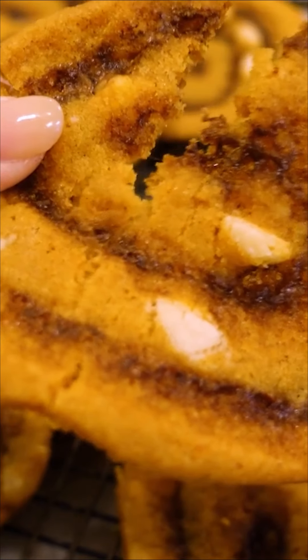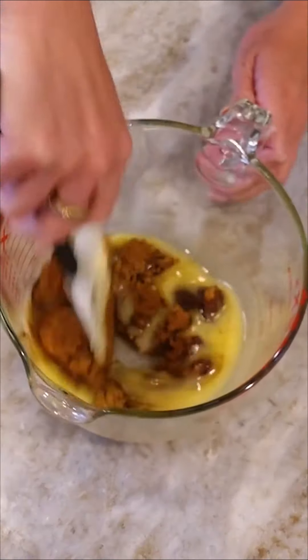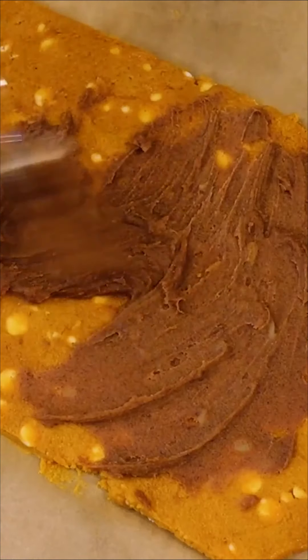You've got to make these pumpkin cinnamon roll cookies. These cookies are so pretty, yet so easy. For the filling, just combine a stick of melted butter, a half cup brown sugar, and a tablespoon of cinnamon. Let that chill in the fridge for a sec, then spread a thin layer onto the dough.